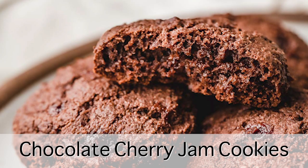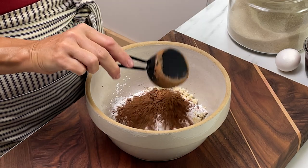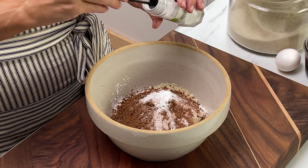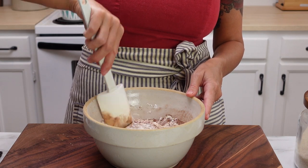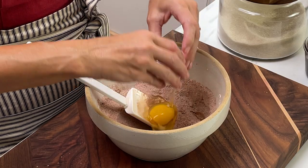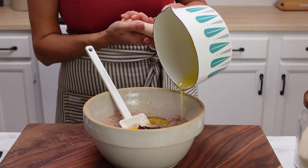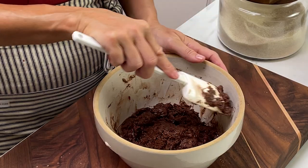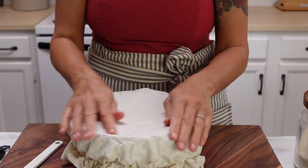Now let's make some chocolate cherry jam cookies. To a bowl, add some almond flour, tapioca starch, cocoa powder, baking soda, salt, cream of tartar, and a little bit of sugar. Give that a good mix to combine all the dry ingredients. Then add your egg, some of your cherry jam, some melted butter, and vanilla. Give this a really good stir, then cover it up and let it chill in the fridge for a couple of hours to firm up.